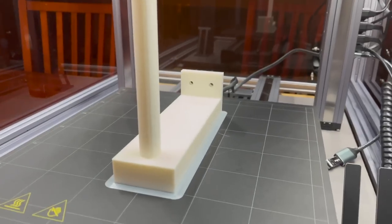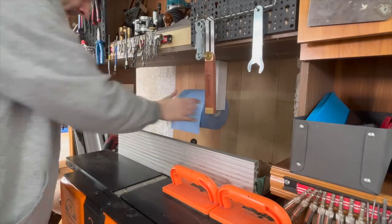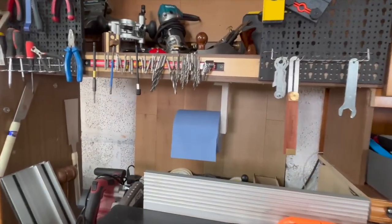As I was looking through all the millions of projects you can print online, I found this very handy holder for my paper towel.